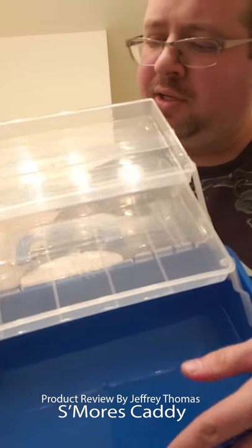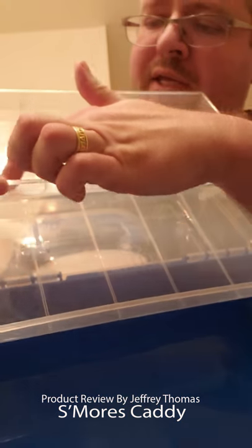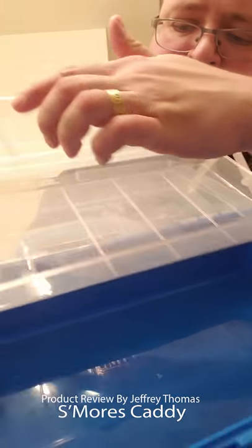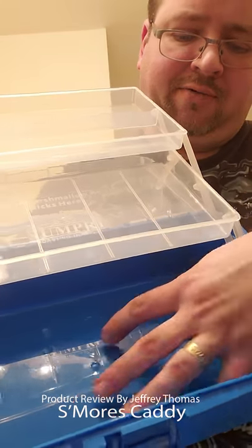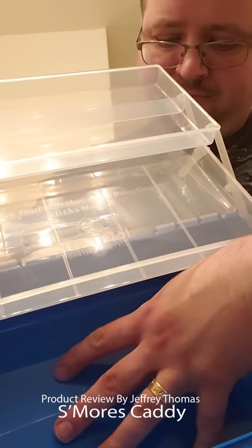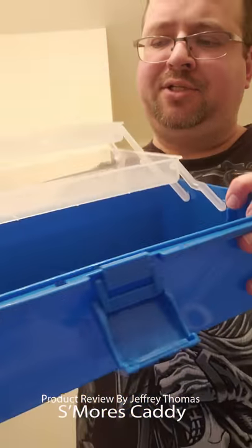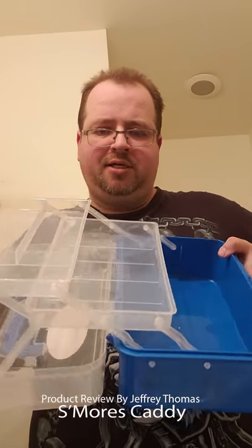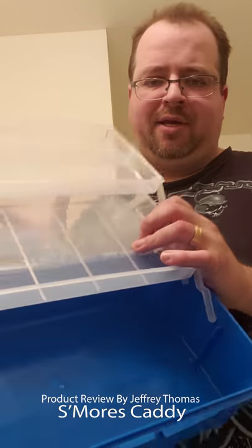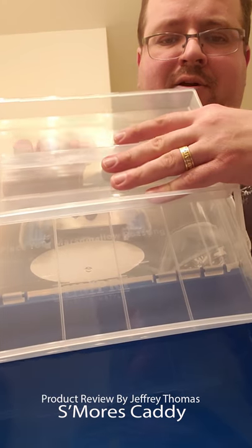Here are your trays — this one is for your chocolate bars, and you can also do chocolate bars here. This is for your graham crackers to go across here, and of course you stick the marshmallows down here. When you put it out like this on a table, it makes it easy for you to grab everything you need: marshmallows, graham crackers, and your chocolates.